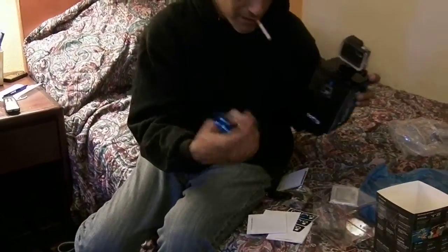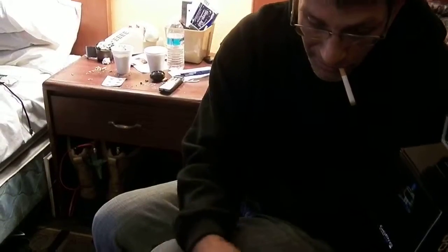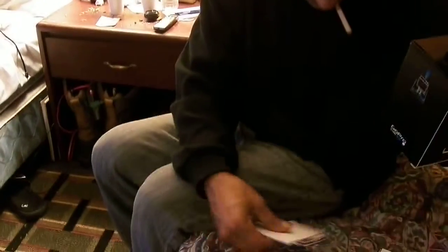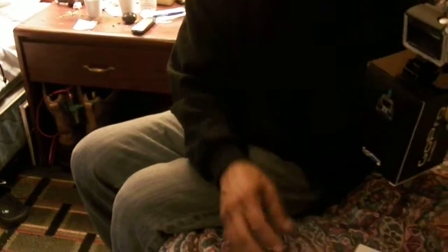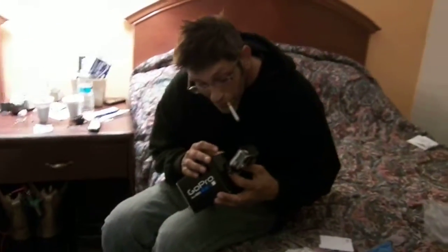Two quick releases, a USB, a flat and a curved mount, and a battery. Now I'm going to see if I can pull this thing out of here.